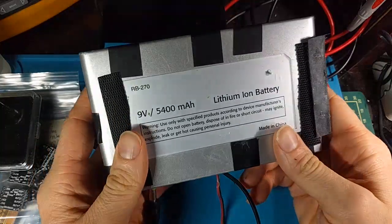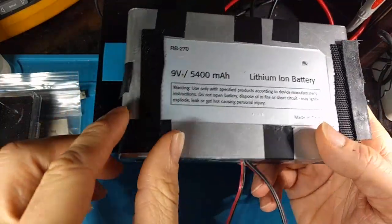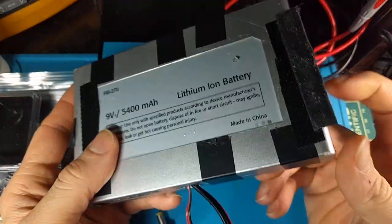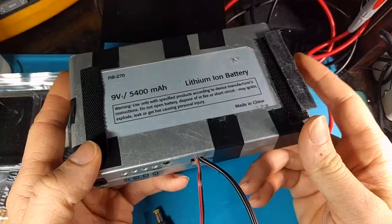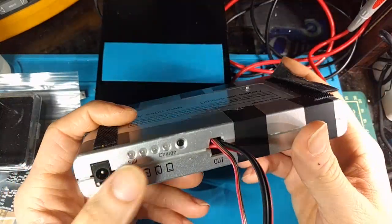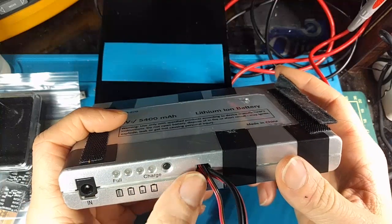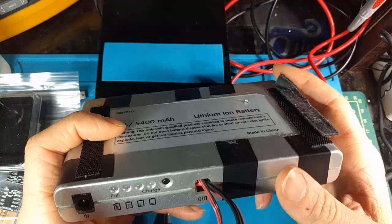What I'm thinking of doing is 3D printing a nice add-on plastic piece, maybe on the side over here, that will protect the switch, and then adding a barrel jack here. I might just see if I have the original barrel jack in my parts bin — sometimes you get lucky. It has the correct switching contacts as well.